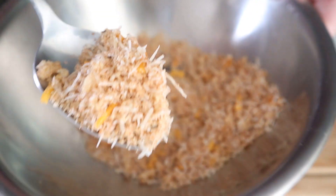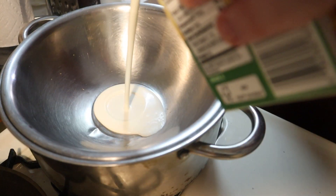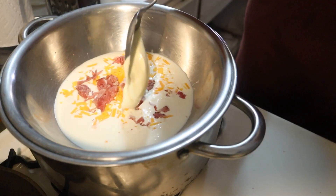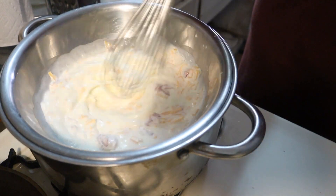Let's get started on the cheese portion of this mac and cheese now. Set up a double boiler and add in one cup of heavy cream, all of your cheddar, half of your prosciutto, and something called creme de brie. We'll need about two ounces of it. For whatever reason, my store didn't have any wheels of brie cheese left, but they had this.